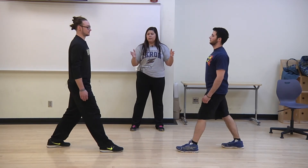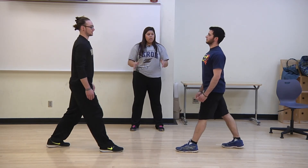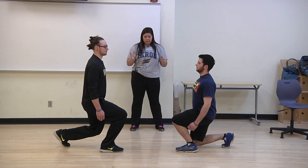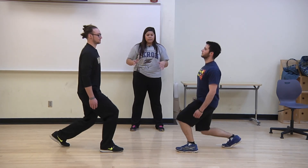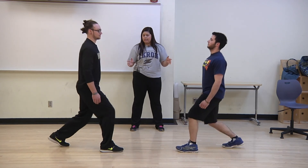We are in proper spinal alignment. Our navel is pulled into our spine and we're looking straight ahead. We're keeping a neutral position and we're not tilting our hips forward, keeping that proper spinal alignment. And that is how you perform a stationary lunge.